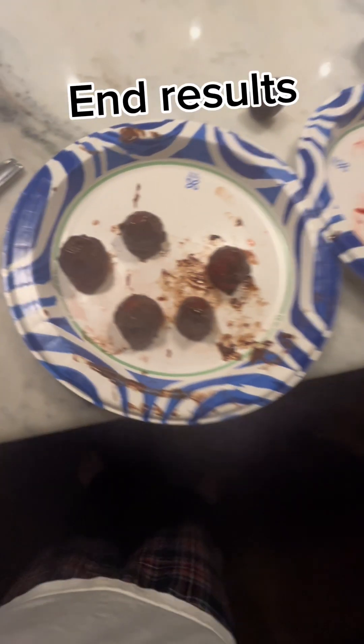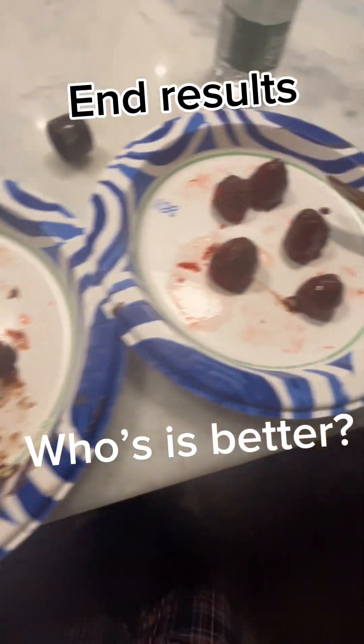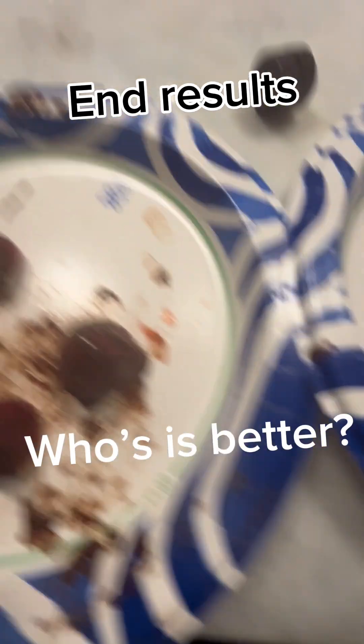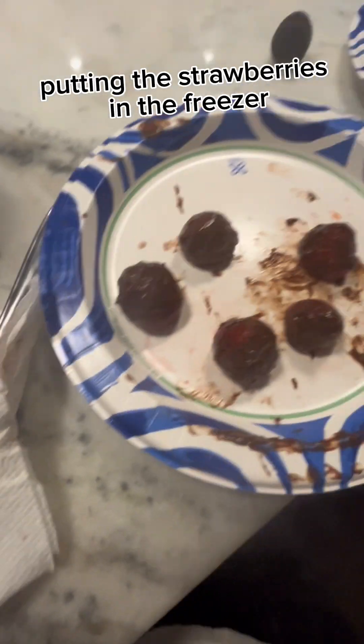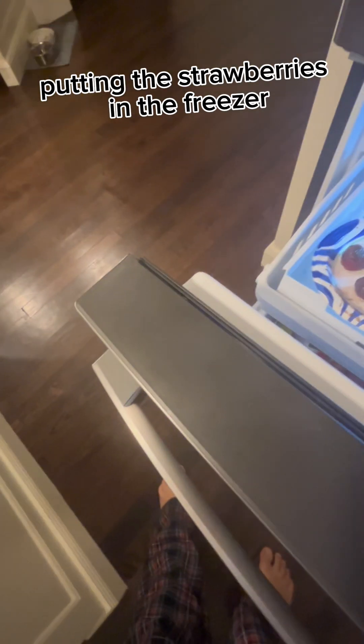Okay, so these are the end results, boys and girls. Whose is better — mine or Matthew's? Let's open up the freezer. There's no room whatsoever. Where do we put these? In the fridge? No, the fridge is not gonna do anything. I'm putting mine right here.